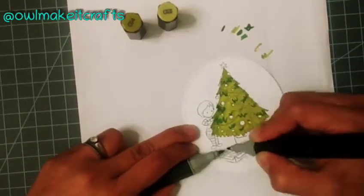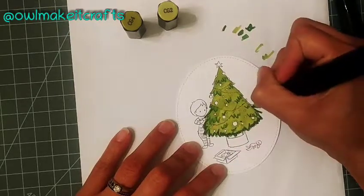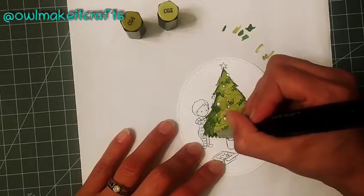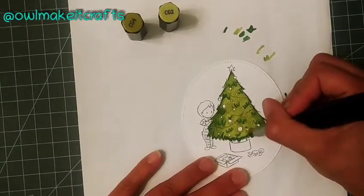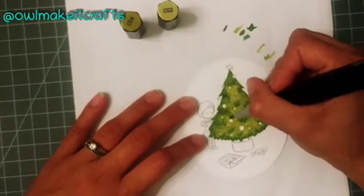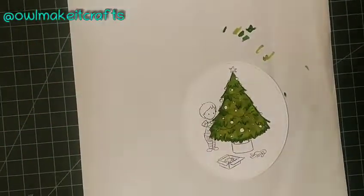I wanted to apologize quickly because there are a couple of sections where my camera was kind of going out of focus — it was getting confused trying to do different things. But you can still see what I am doing and the process of how I am coloring it either way. I did speed up the process so you guys can see it, because I am a slow colorist and I want to make sure I take my time, so I wanted to spare you from being here too long.